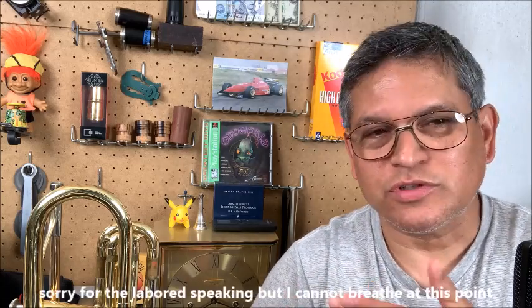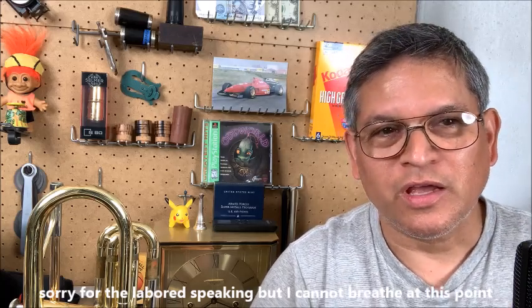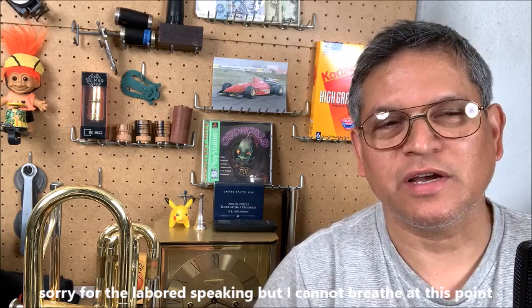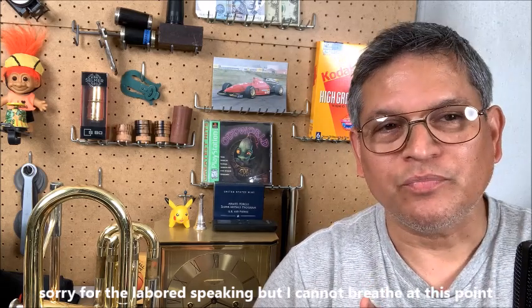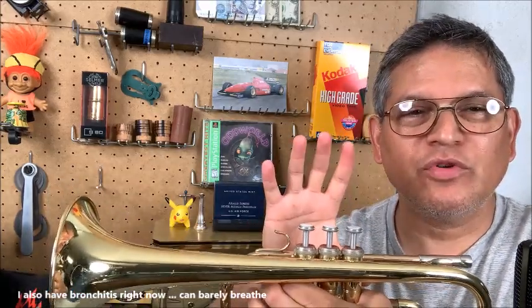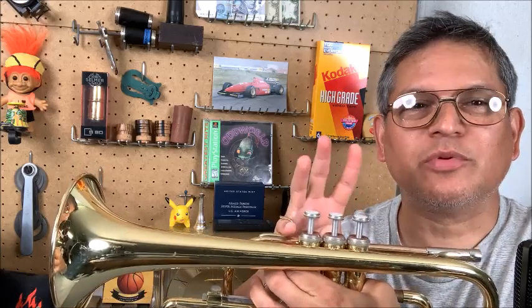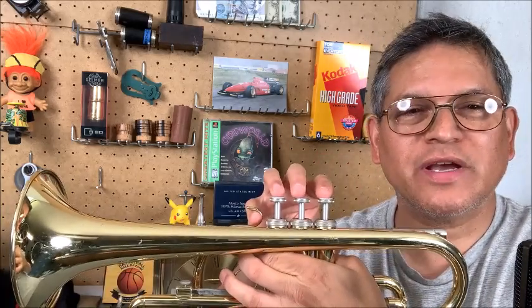Now this is an example on a clarinet. On an open hole flute or any other open hole instrument, you can't put your finger on top of the rings because you're going to muffle the sound, but you can find the optimal location. If you move your fingers up high and bring them down to play, you're moving them really twice the distance as you would if you placed them in the optimal location.